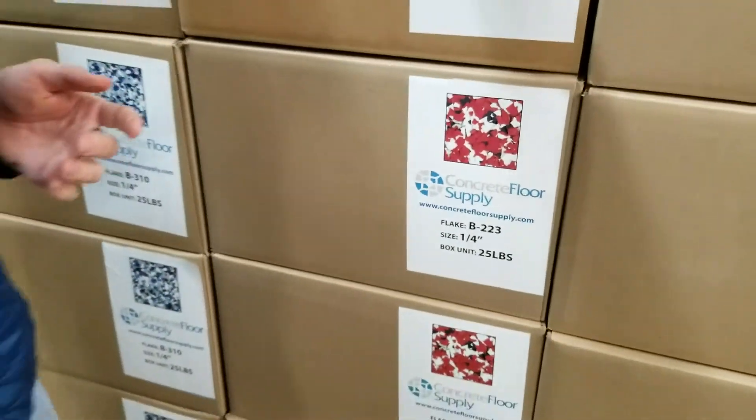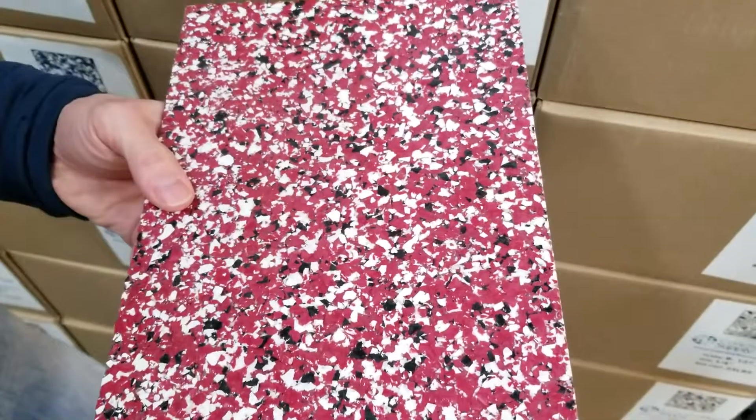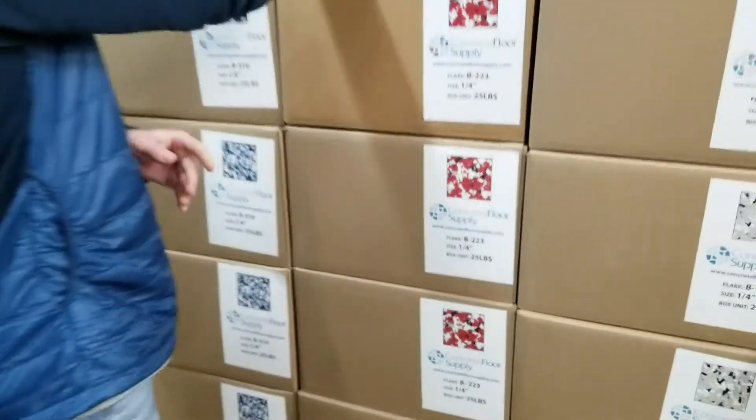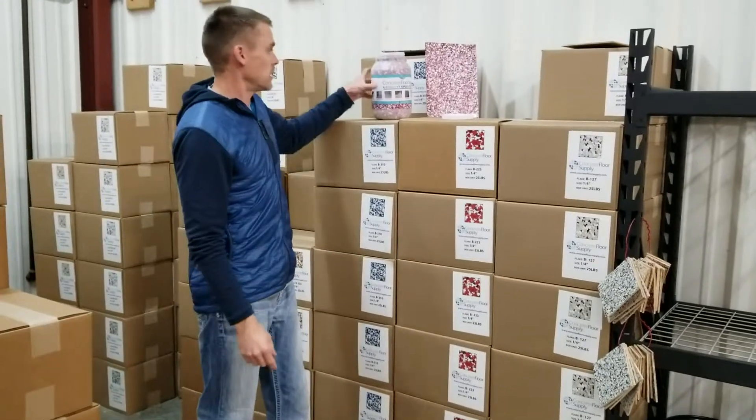Here's what it looks like fully broadcast into a coating. Our 223 flake is available in 25lb boxes and 5lb containers.